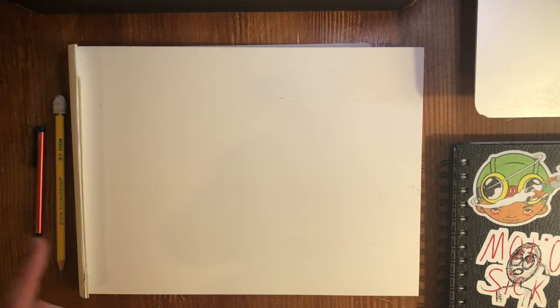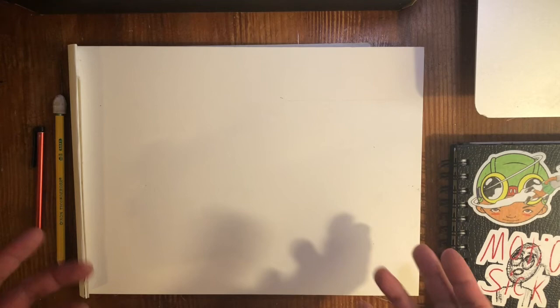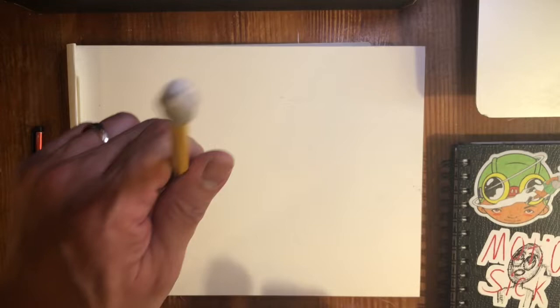All you need really for this lesson is a piece of paper and a pencil, but if you have any fancier drawing materials such as Sharpies or design markers, go ahead and use those. But use those later, because I always recommend using a pencil first — we all make mistakes and if we make mistakes you can use an eraser. With markers, you can't really do anything with those mistakes. So here we go.